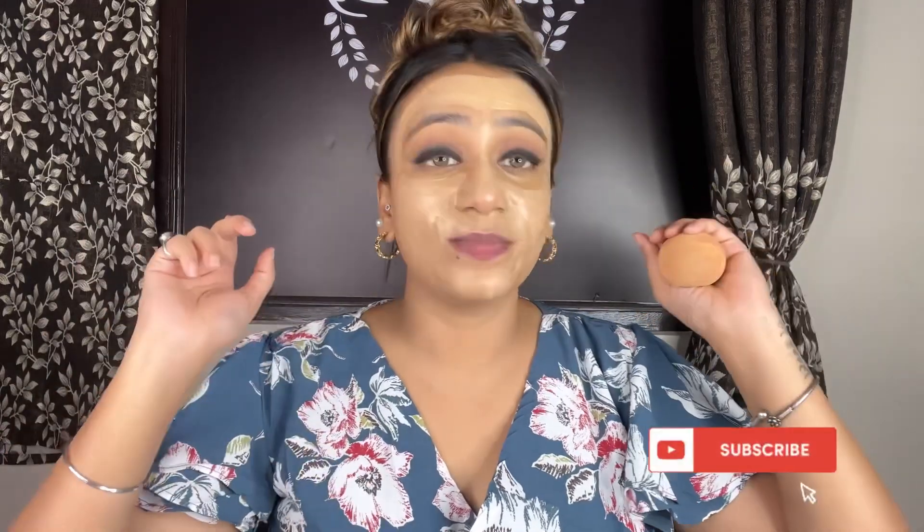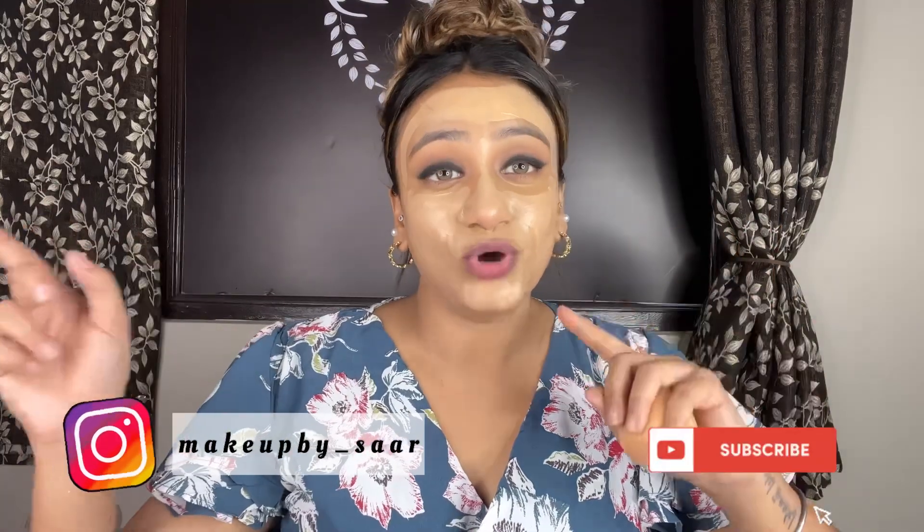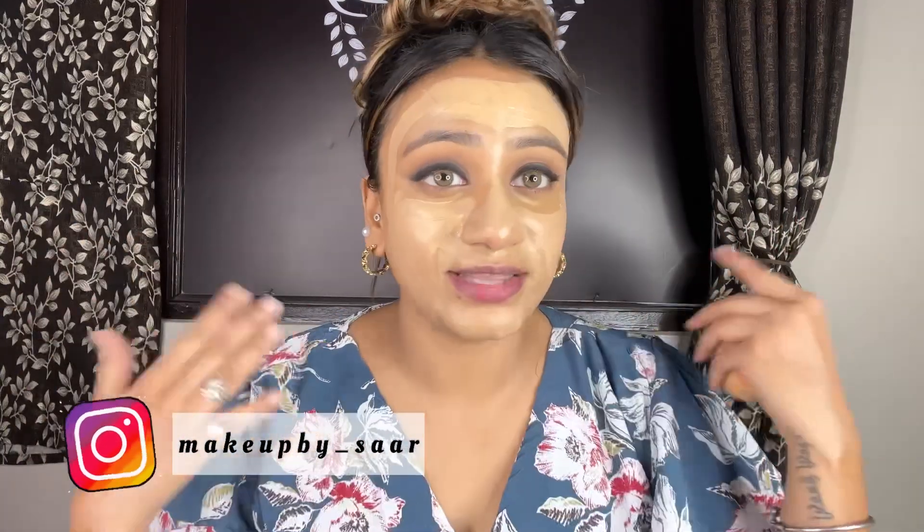You will notice I am using this trick with my foundation and concealers. If you need tips and techniques then subscribe to my channel and follow my Instagram, where I share many tips. Now we will do this blend. I will see how good the coverage is, because I don't think we need to apply a second layer. You can wait a little more if you need coverage.